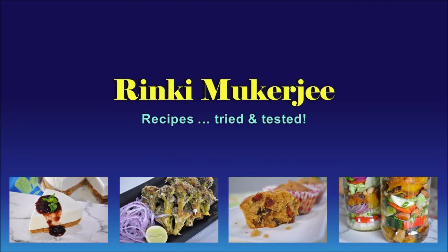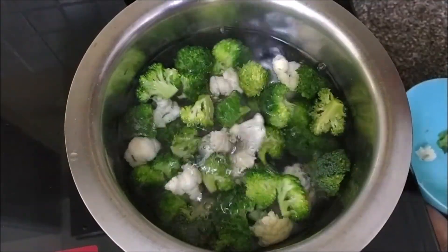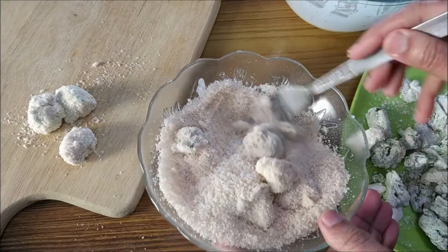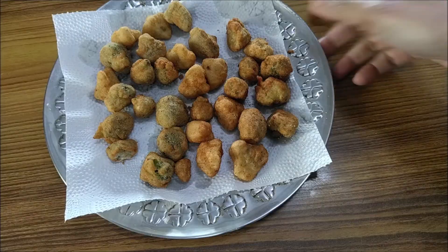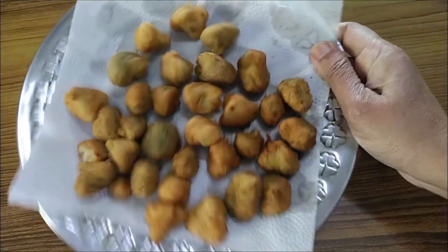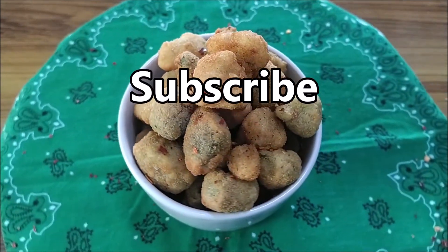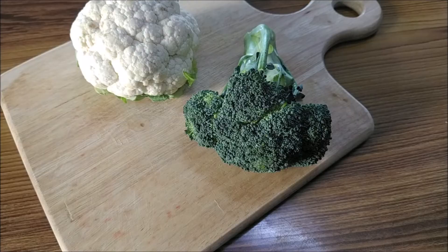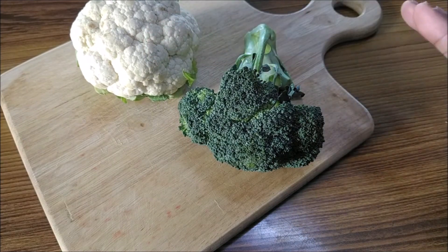Hi there! I'm making broccoli cauliflower pops today — these are anytime snack bites that even kids love eating. It's a super simple recipe just for you. Come cook with me! If you're a new visitor, do subscribe and click the bell icon.